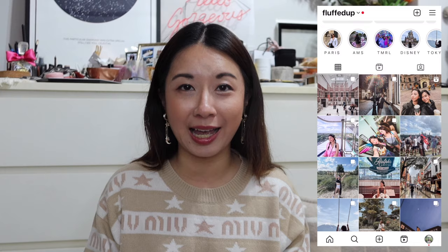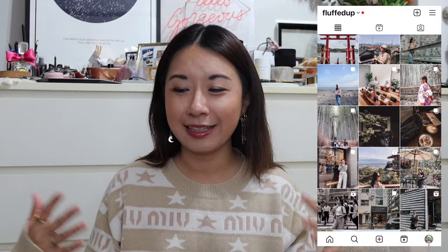Hey guys, welcome back to my channel. In today's video I'm finally going to be filming my entire SLG collection and I can't wait to share them with you, so if you're interested do keep on watching. This is going to be a really long video, so I'd suggest you grab a cup of coffee. I'm going to try to group all these SLGs into categories so it's easier to compare and see which suits your lifestyle better.